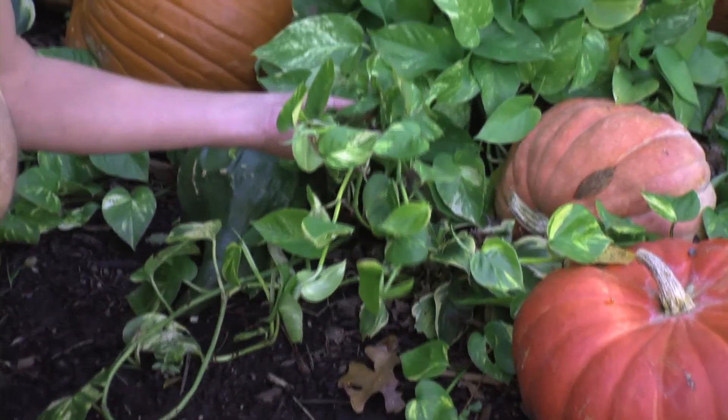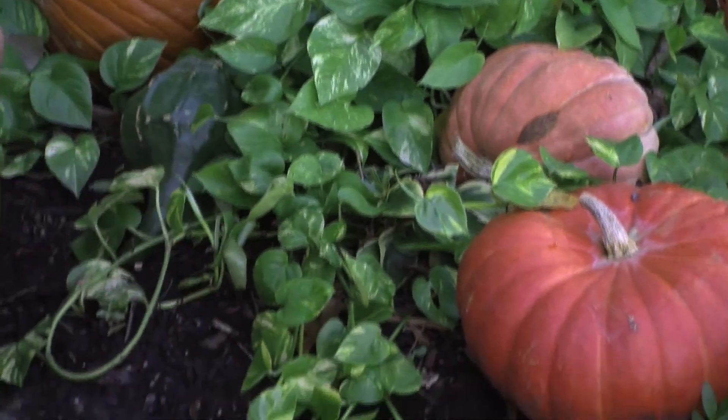Then what he cleverly did is he used this pothos vine, which is a typical houseplant that grows in the shade when it's warm outside. He used the pothos vine to make it look like the pumpkins in the gorge are still growing on the vine, so you really do feel like you're in a pumpkin patch.